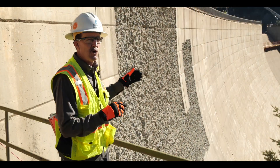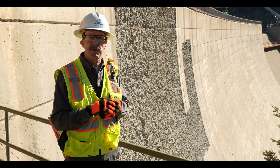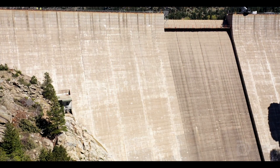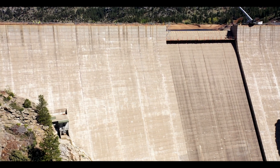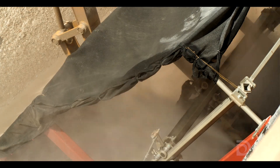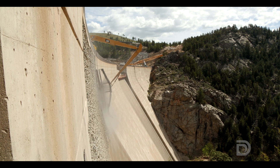This 70-year-old concrete is in fine shape, but it's gone through freeze and thaw through the various weather it's seen over the years. So to get the best connection between the old concrete and the new concrete, we roughen the surface, and that allows the new concrete to behave just as if it was the existing concrete for the new structure.